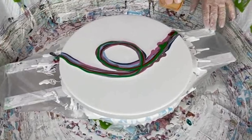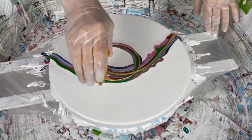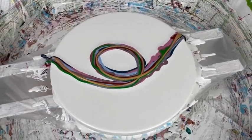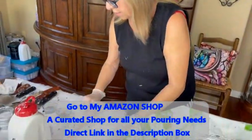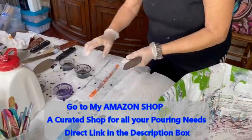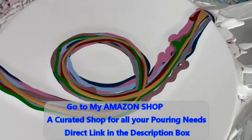Okay, this is my 24 karat gold by DecoArt. Now I'm going to use my black cell activator, which is Oxide Black and Australian Floetrol. I have to use a little bit more.